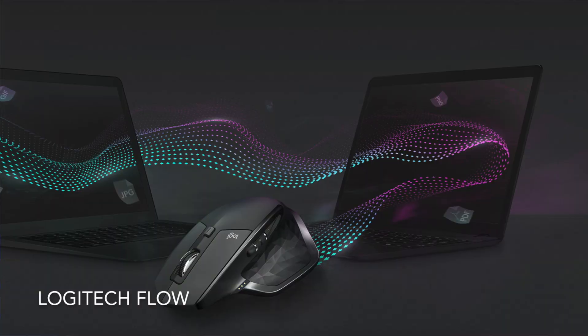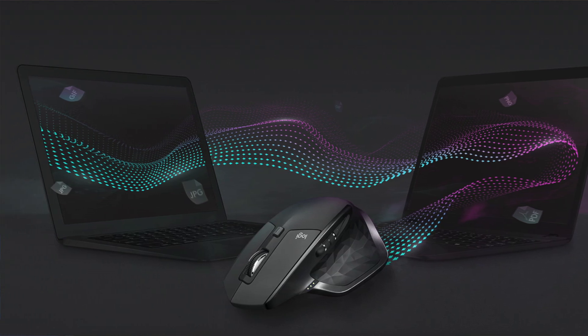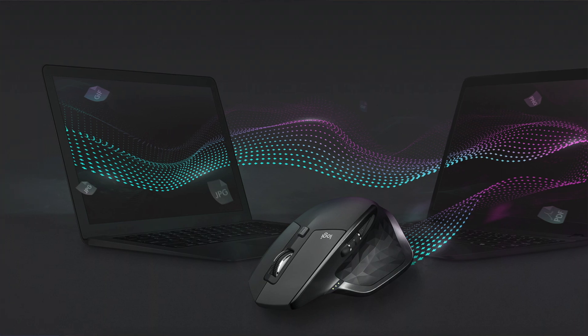Another thing that makes this mouse really good at multitasking is a new feature from Logitech called Flow. What that does is you can copy and paste things from two different computers — so you can copy and paste between a Mac and a PC. You can copy and paste text, images, and a whole bunch of other things.